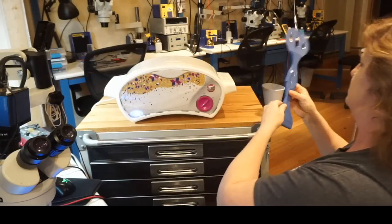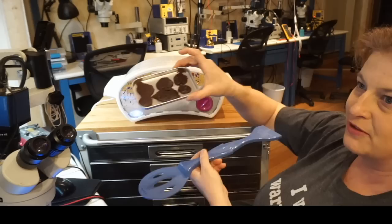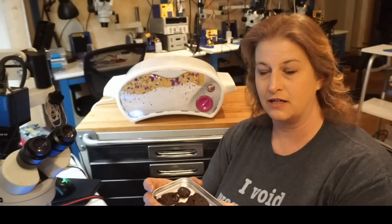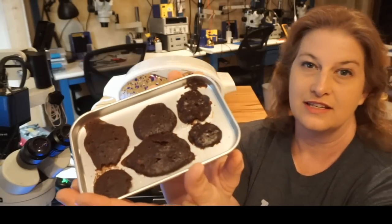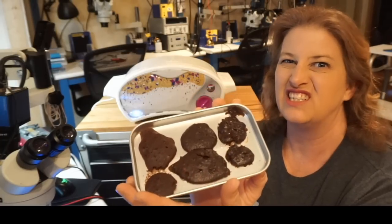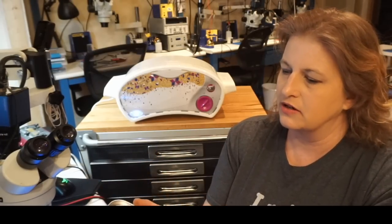If you haven't used one, an Easy-Bake Oven is a little kids' toy that you can use to make delicious brownies cooked by a light bulb. Here's a batch that I made. I like to always make a batch of brownies before I do any iCloud unlocking, because you need to make sure that your oven is operating at the ideal temperature. You want your brownies to turn out looking like this — perfect. If they're too runny then you need to let it warm up. This thing has been preheating for at least 20 minutes.